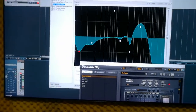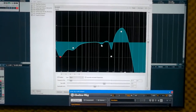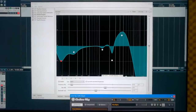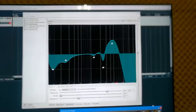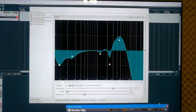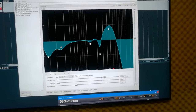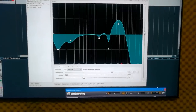This EQ is very important. I EQ it by taking a lot of the lows out, cutting a bunch at 2.5K, a little bit at 1.2K, and then I really boost the heck out of 5K. Then I do a high shelf — or you may call it a low-pass filter. It's a very hard-sloping low-pass filter, basically chopping off a bunch of the sound after about 7–8K, rolling off all that fuzzy high end. That helps keep it from sounding too fuzzy. Reaper calls it a high shelf.